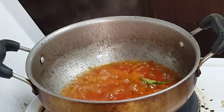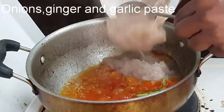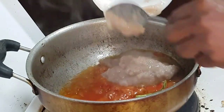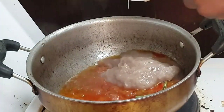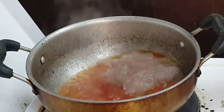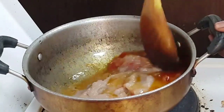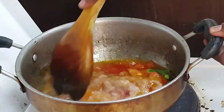Now it's already cooked well. Let's add the paste. Just mix well and cook 2-3 minutes on medium flame.